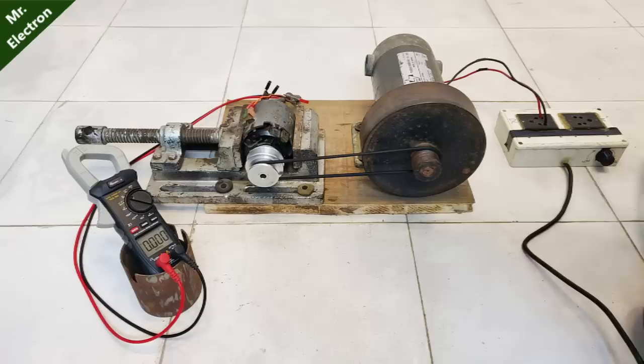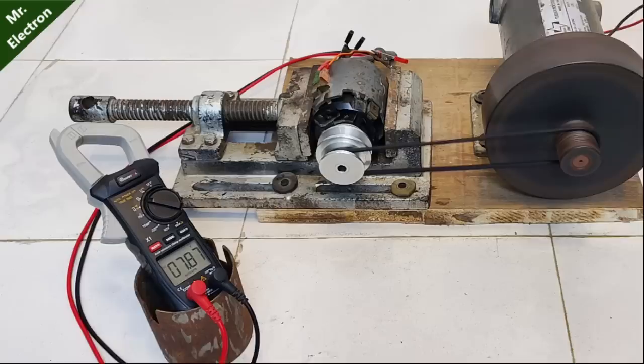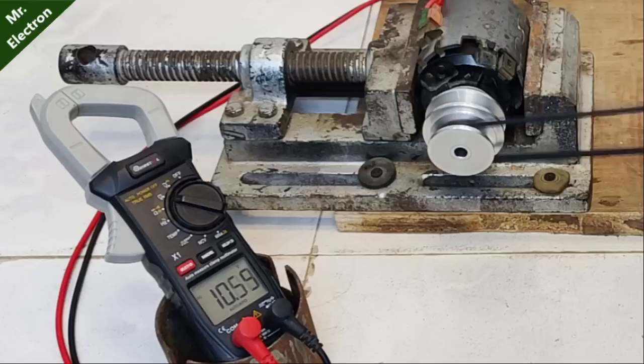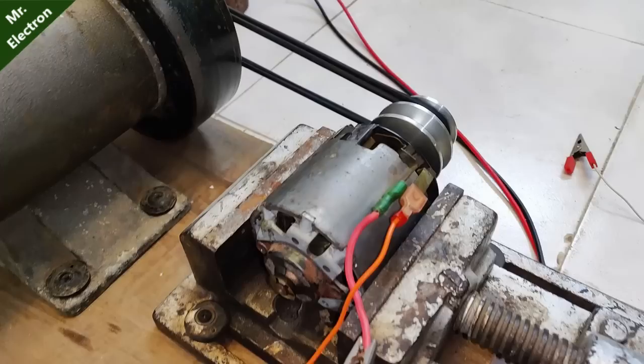Let's start with one belt. As you can see, it is producing around 5.2 volts. Let's increase the voltage — it has increased to around 9 volts, then close to 12, and we've crossed 12 volts. The maximum we got was 13.24 volts. The output generated voltage was pretty good.